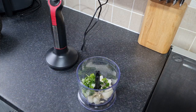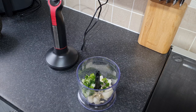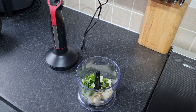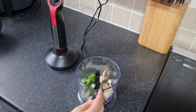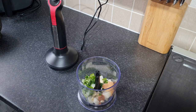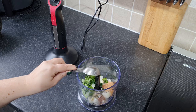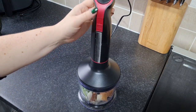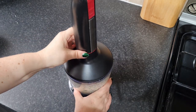The chilies go in - I have seeded the majority of them. If it was just Stee and me eating and not the children, I'd possibly leave the seeds in as we do like it spicy. Then a teaspoon of lime juice, a teaspoon of galangal paste, just under a tablespoon of lemongrass paste, half a teaspoon of salt, and a tablespoon of sunflower oil. Pop the hand blender on top and whizz it up. There is the curry paste ingredients blended.